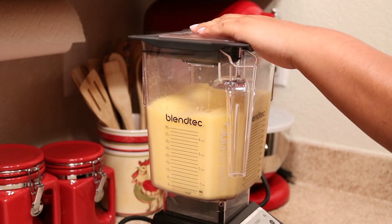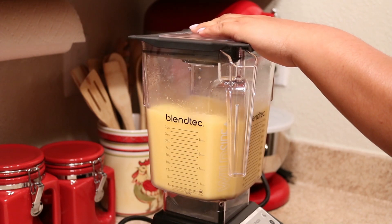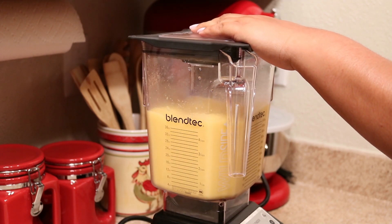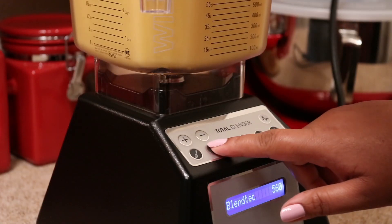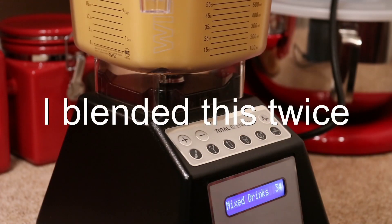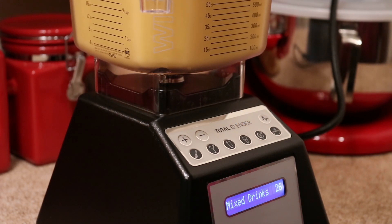I'm using a high-powered blender here so that makes it easy. I just love this blender — I'm not trying to promote it or anything — but this is the best money I've ever spent. This blender could crush things like nobody's business.